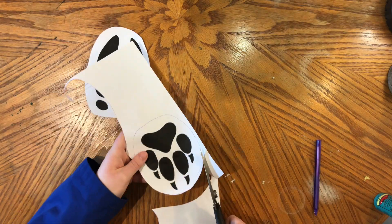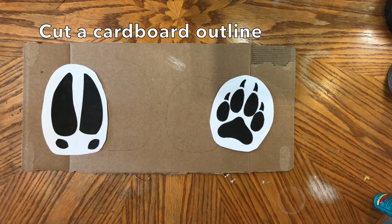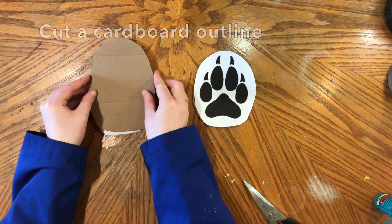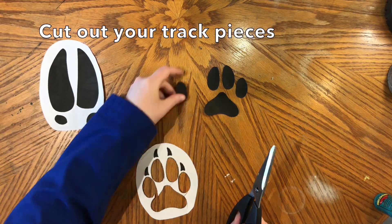Make sure it's big enough so that you can easily cut it out. I chose two different animal tracks so that I can show you two different ways to do this activity. So once you have your animal track, draw an outline around it and cut that out. Then take that outline and trace it onto a piece of cardboard and cut that out as well. Put that outline off to the side for now and we're going to focus on cutting out the individual pieces of the animal track.